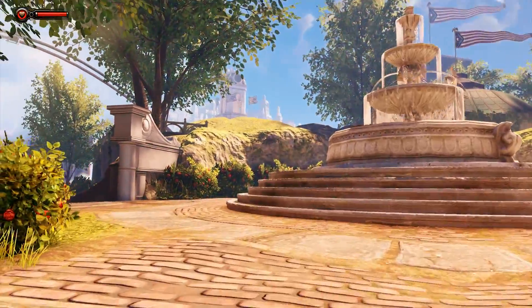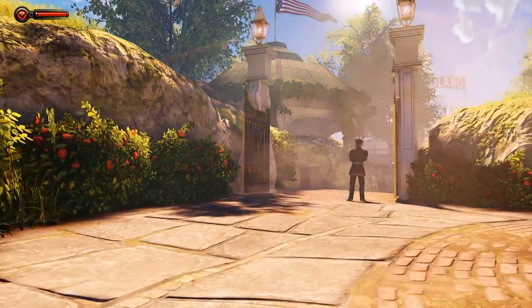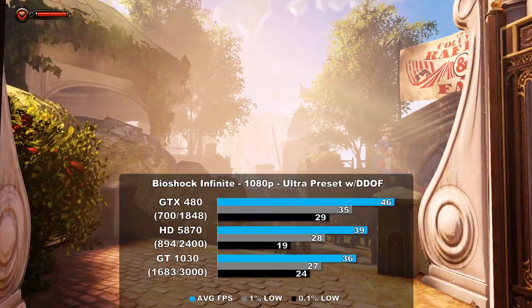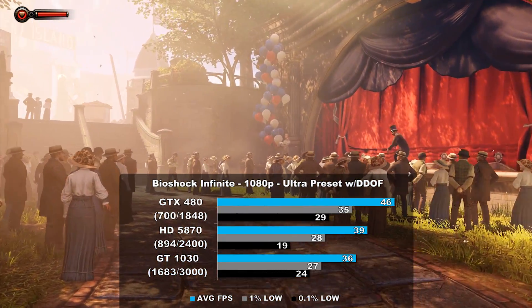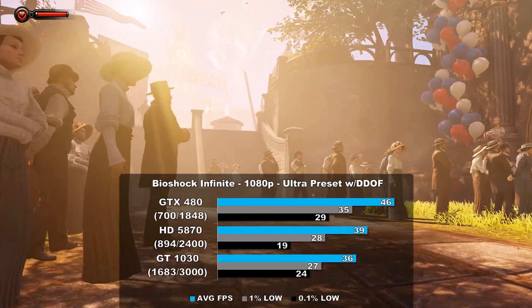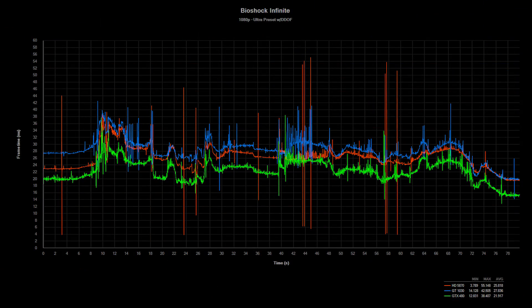The beautiful Bioshock Infinite is the next game on our roster, and we use the built-in benchmark to capture our numbers. Again, we see the 480 lead the charge — it beats out the 5870 by 17% and the 1030 by 27%. Frame times did have some inconsistencies with all the cards tested, but the HD 5870 fared the worst.